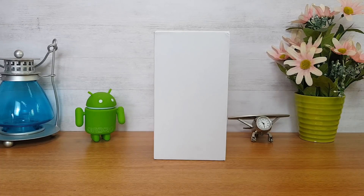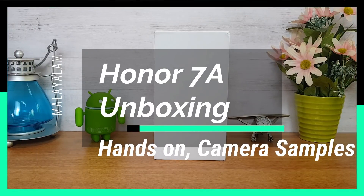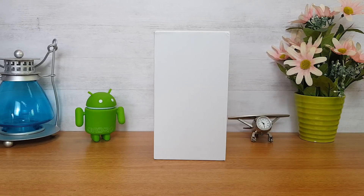Hello friends, welcome to our channel. Welcome to our unboxing of the Huawei Honor 8 series — the budget offering Honor 7A. Our channel is already covering the unboxing of the Honor 7C, and now we have another 7 series device: the Honor 7A.